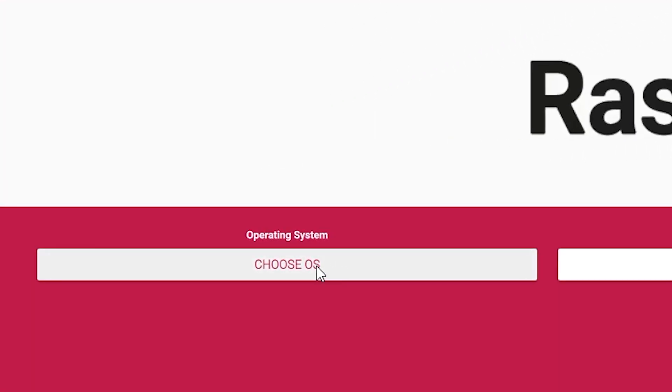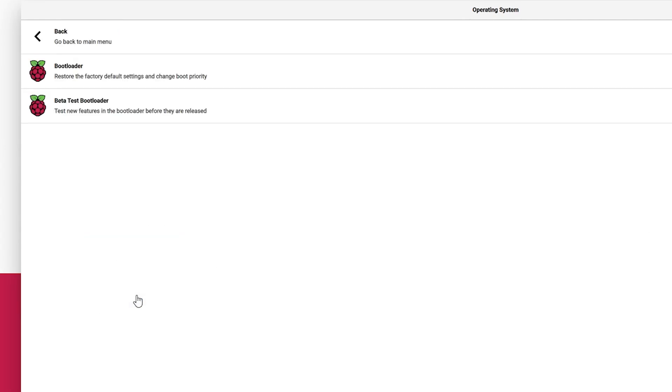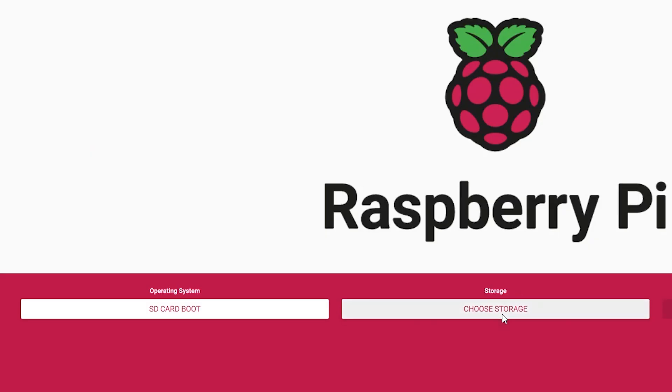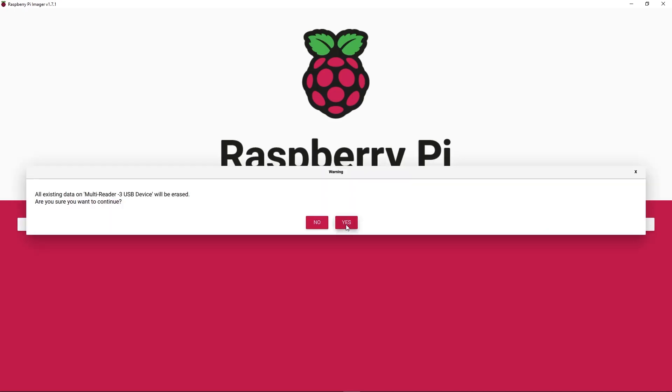Once you have the Raspberry Pi Imager running, go to 'Choose OS,' scroll down to 'Miscellaneous Utility Images,' and select the beta test bootloader. After picking that, select the boot order you want — right now you just want to pick 'Boot SD card.' There are more advanced options available. Then select your storage device and write it to the disk.